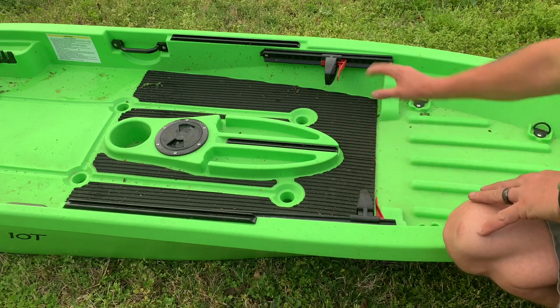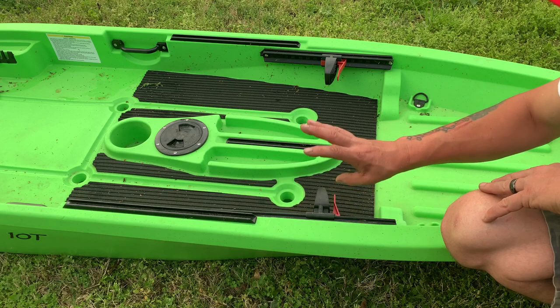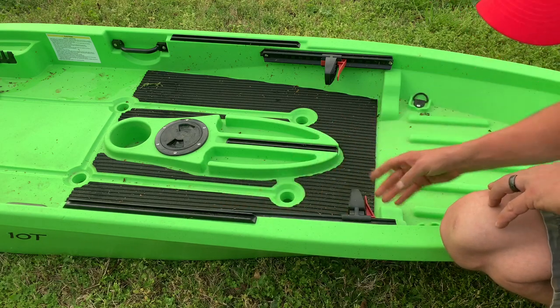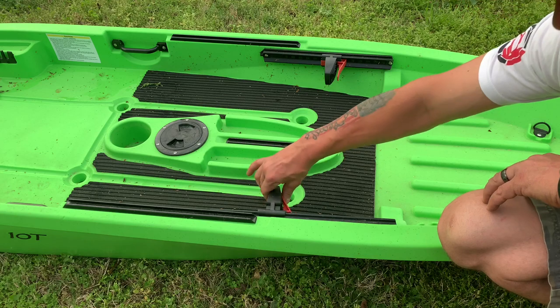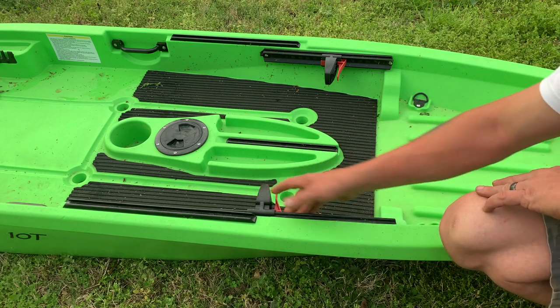Now when we move back to the next area, this is where your foot box is going to be. This part is really, really nice. The foot pegs are really easy to adjust — just squeeze and move forward. I really like that. It works great.